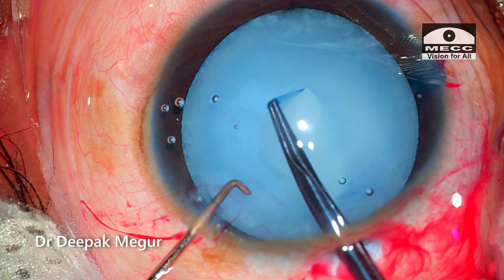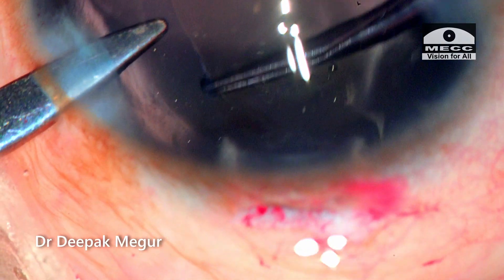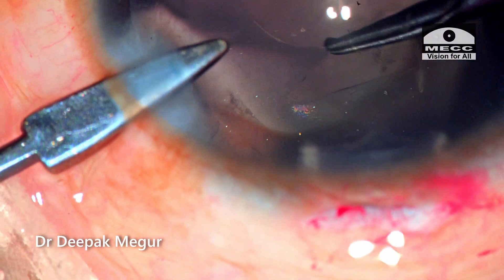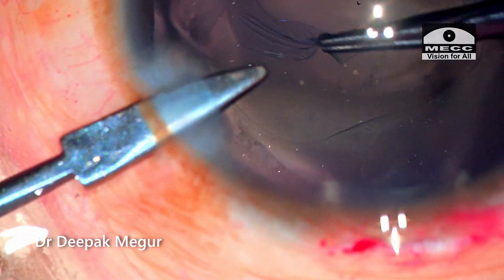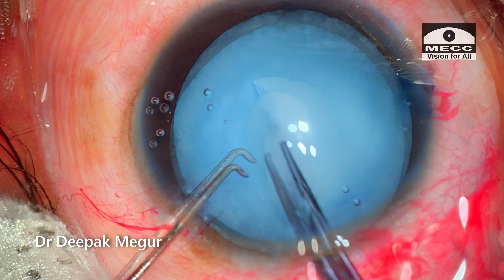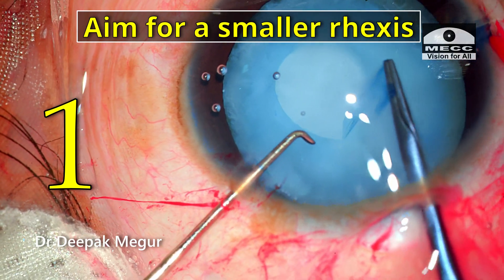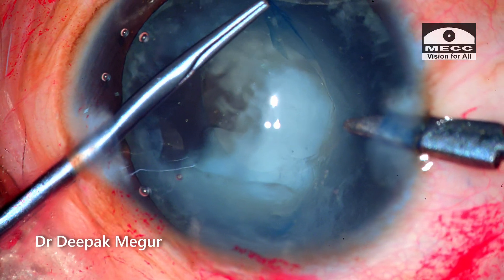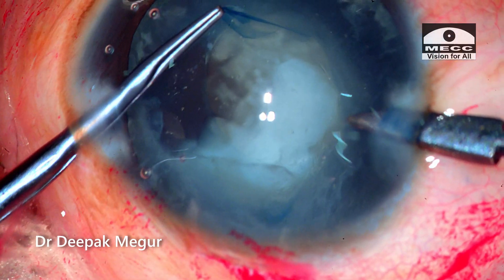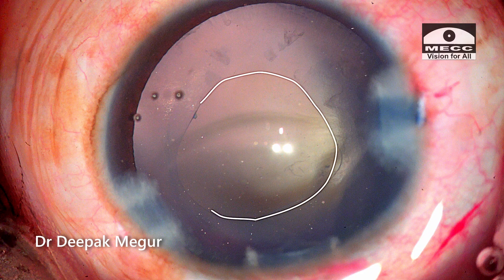To summarize, this case was an excellent demonstration in understanding how elastic the anterior capsule in a child is. It almost seems that the tear is so eager to run towards the equator. The tips for performing a rhexis in a child: always aim for a smaller rhexis than what you intend to have. For example, if we aim for a 5 mm rhexis, we should start off with the goal of 4 mm, because eventually we end up with a slightly bigger one.